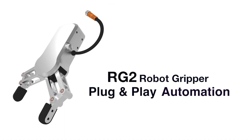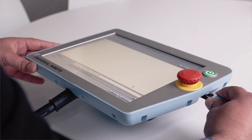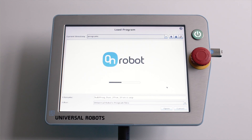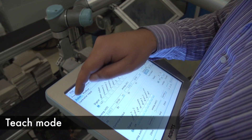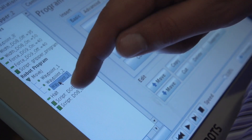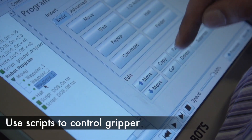With the gripper from OnRobot, you simply plug and play. When you put in the flash drive, it automatically loads the files you need for the gripper. The software for the gripper is installed on the robot, so it's easy to change the different settings and program the gripper with the new settings. It's all done on the Universal Robots.